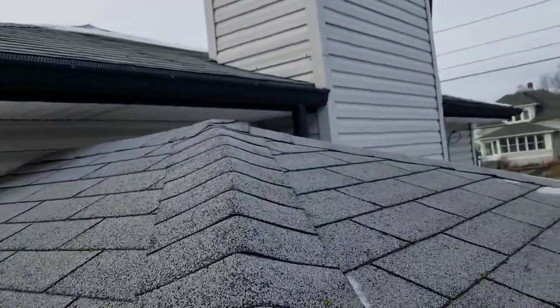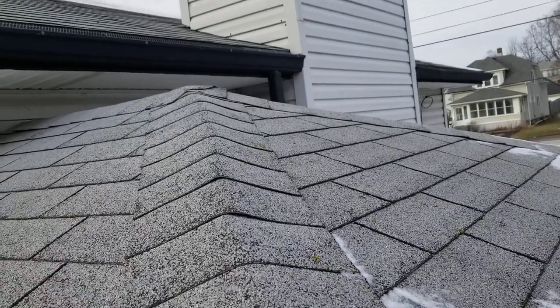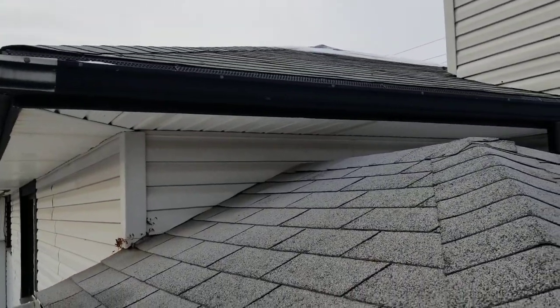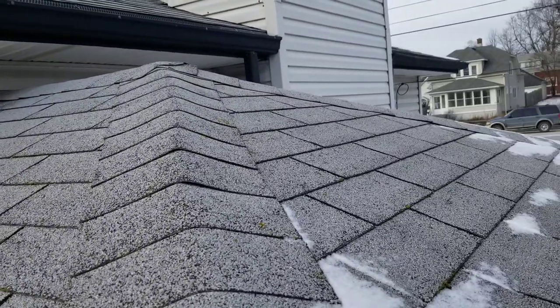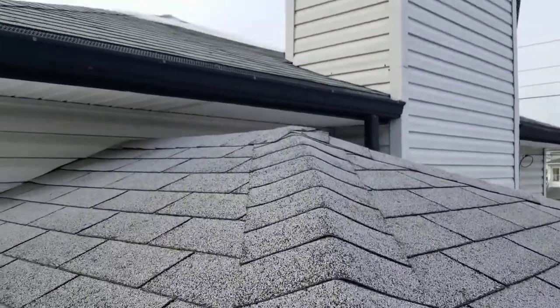I'm going to go up on the roof and see what the upper looks like, try to stay off the ice patches. It is one layer, and unfortunately it's going to have to be stripped because it doesn't have an ice shield system or underlayment on it.